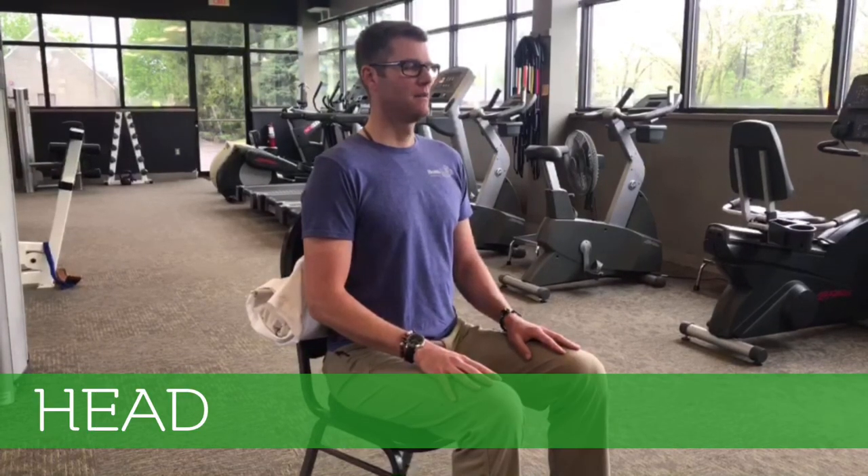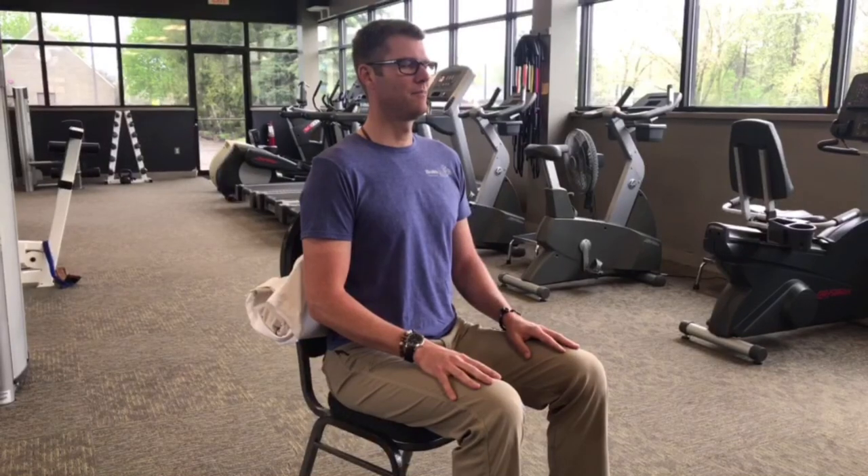Head relax. Head relax. And then just sit here for a moment, breathing in through your nose and out through your mouth — in through the nose, out through the mouth — long, slow breaths. And when you're ready, just open your eyes and enjoy your day.